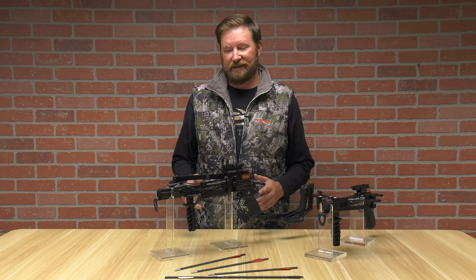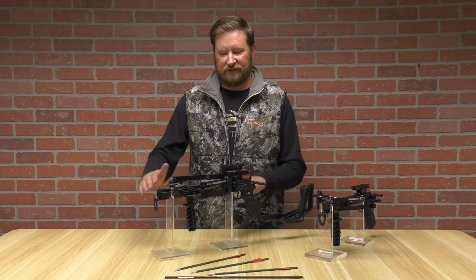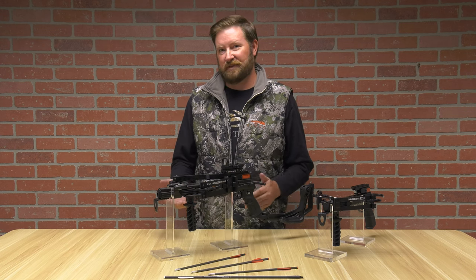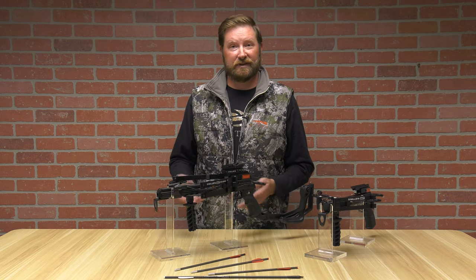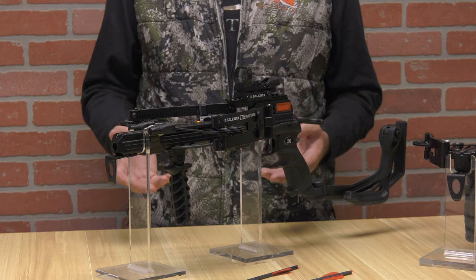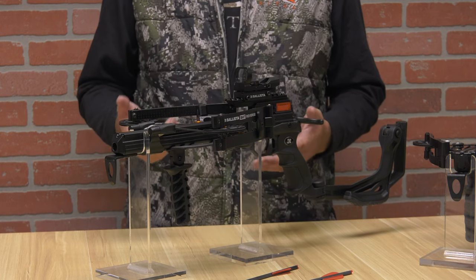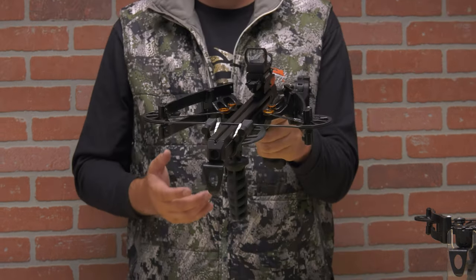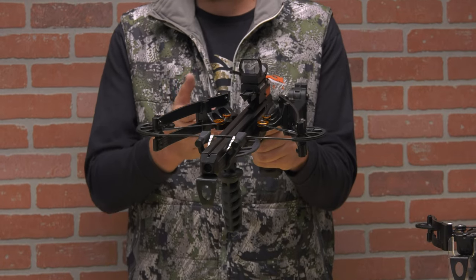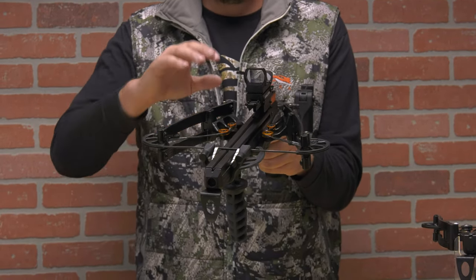The Ballista BAT reverse draw is very similar to the forward draw as far as the stock, grips, and what comes in the package. However, this one is shooting 420 feet per second — it's a lot faster. Same 250 grain practice arrow, and this thing can really sling arrows out there fast.